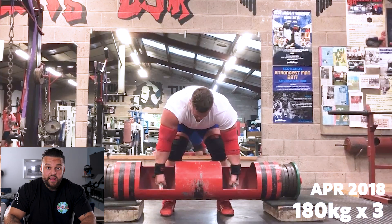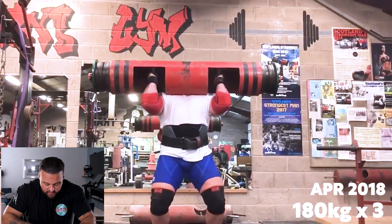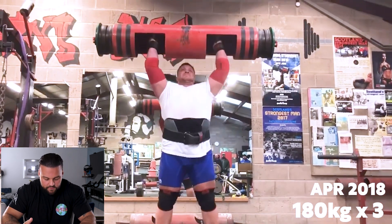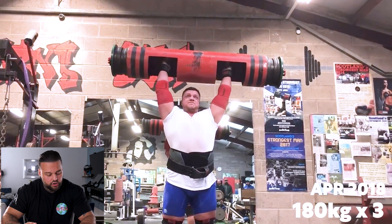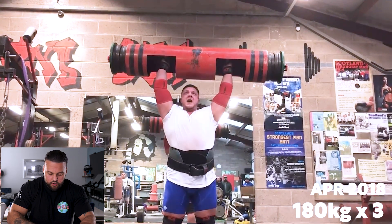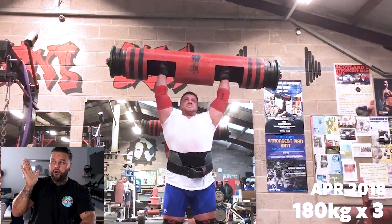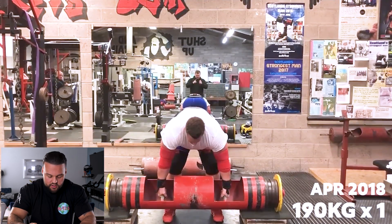April 2018, 180 for three — a couple of months after the 160 for three. He's got a bit of ankle extension here — sometimes he does, sometimes he doesn't. The dip, drive, rack sequence is there, head staying back a little longer as well. On that last rep he could have done better — when someone's struggling at lockout, he should keep his head where it is, but what he does is bring his head through. You can see the log just come forward a little bit, so he's having to really fight to save that lockout because of the change in the pressing line.